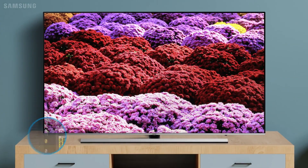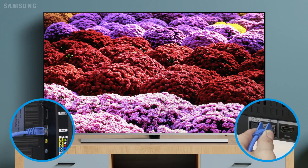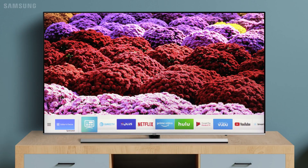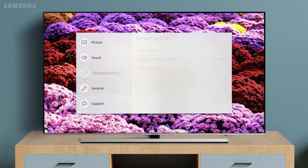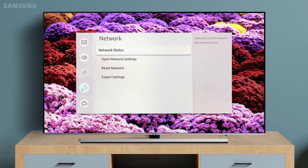First, connect your network cable to the LAN port on your TV or One Connect box. Then, press Home on your remote to access Smart Hub. Open your TV's main settings menu. Under General and Network, you can open your network settings.